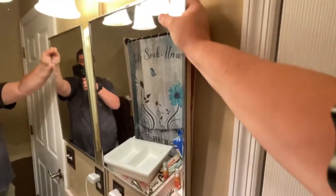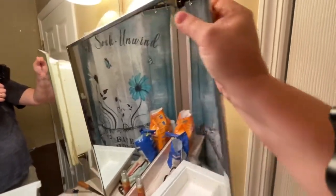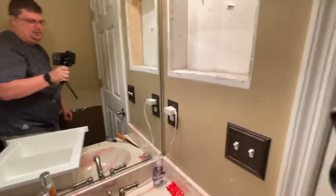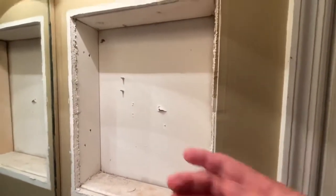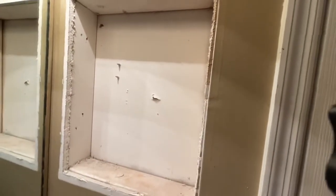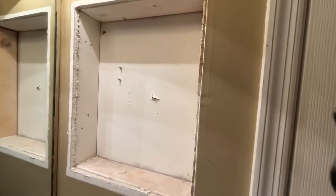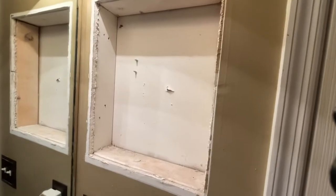Just be careful, you don't want it falling on the counter and breaking — last thing you need is broken glass. So that comes out of the wall like that. You'll see that something on the other side of the wall was screwed through here, so I'm going to use a cutoff tool and cut these screws so they don't go through the back of the new one when I put it in.